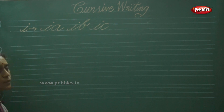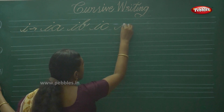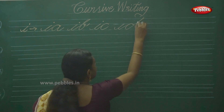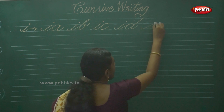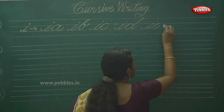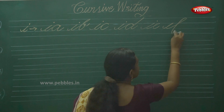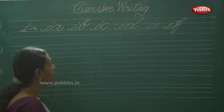Double joiner of I is very easy, you have to write it yourself. I and D — slanting. Next one is IE, then IF.